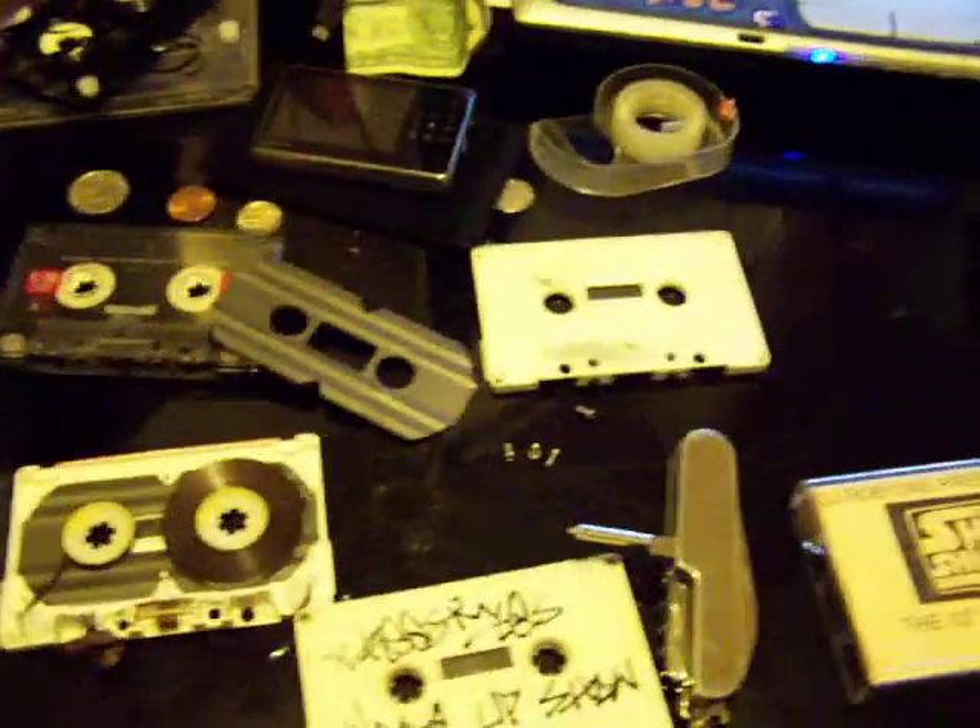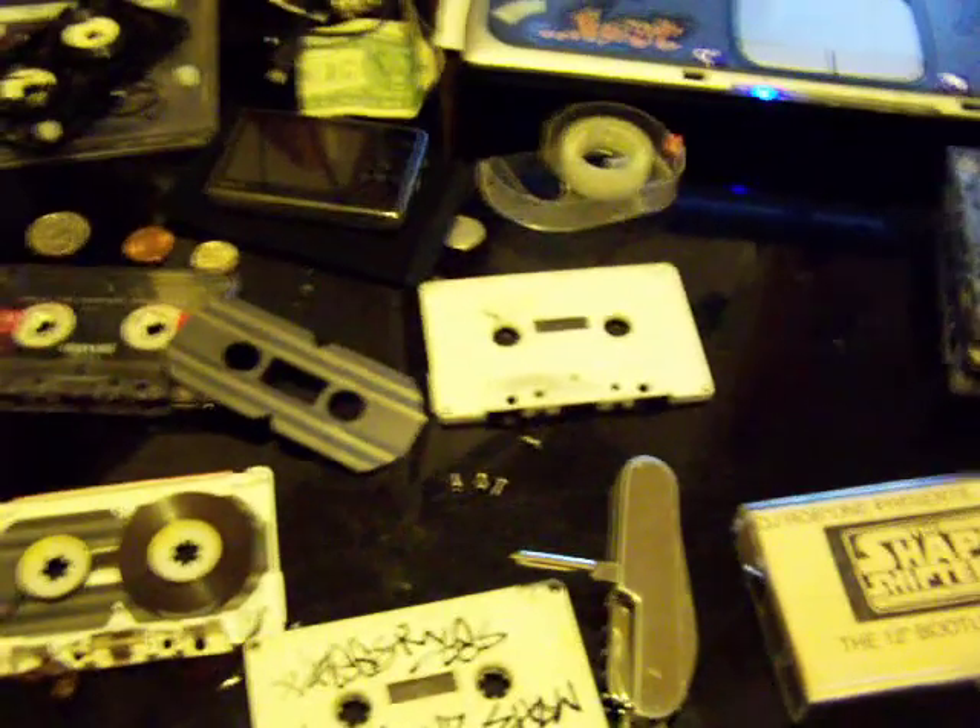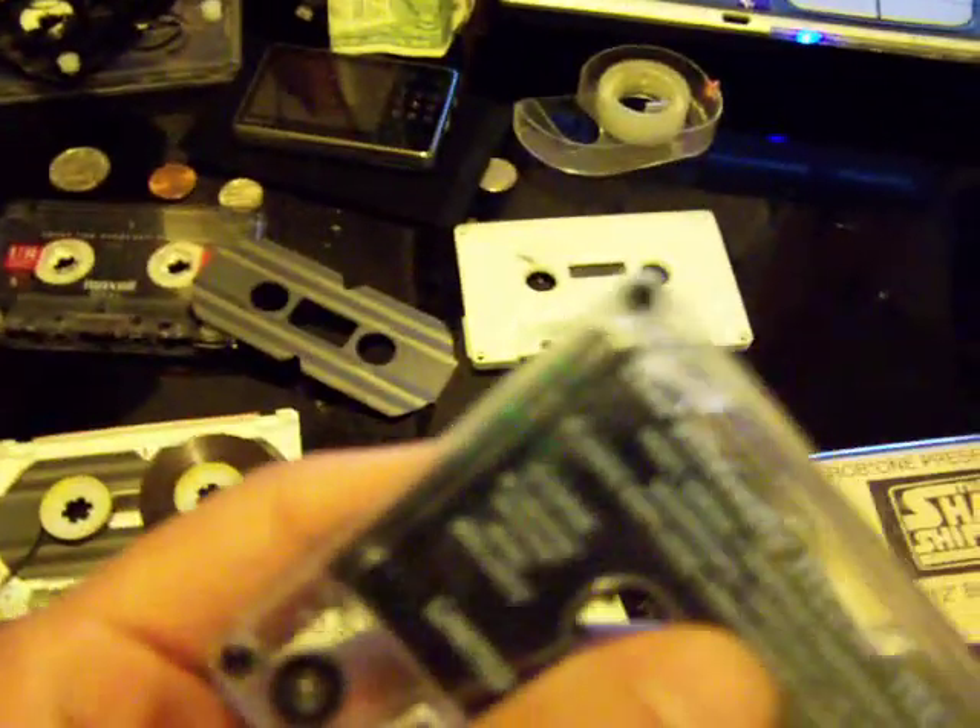Same thing with the Hard to Earn tape, same with the Jism album. Well, the Jism album being a little bit on the low — ta-da, motherfucking screws right there.